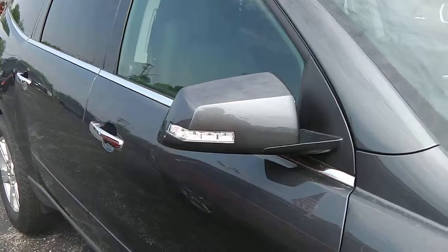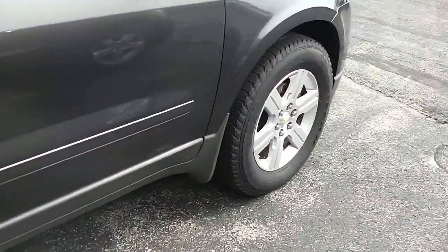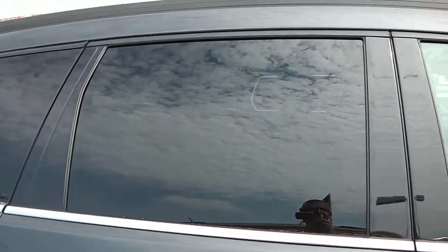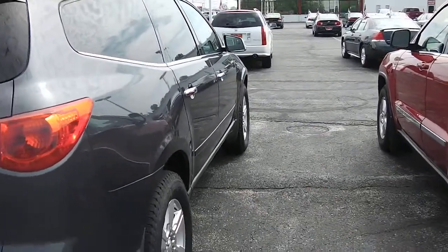Take a look on the side here — there's body-colored mirrors, chrome door handles, chrome trim along the bottom of the window there, breaks up the color very nicely. There's plastic molding along the bottom of the vehicle and on both front and rear bumpers, which helps save from any road rash or debris. Deep tinted glass in the back.